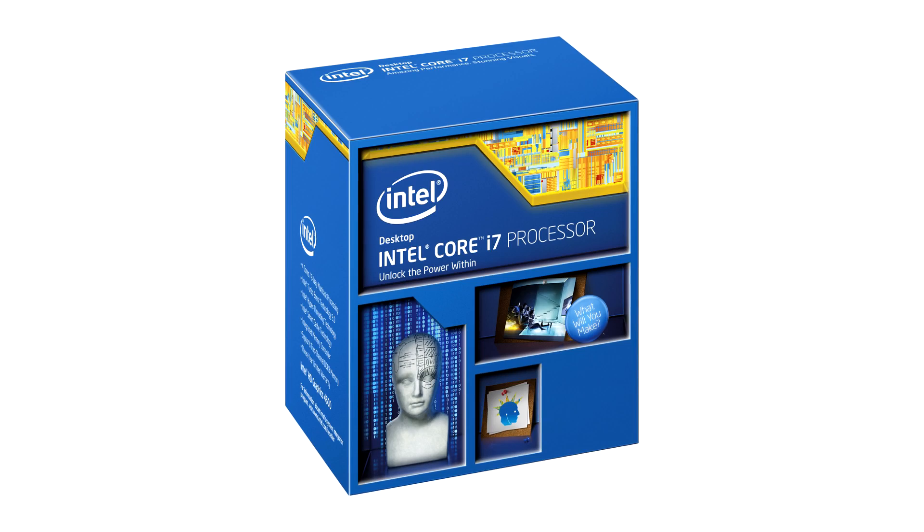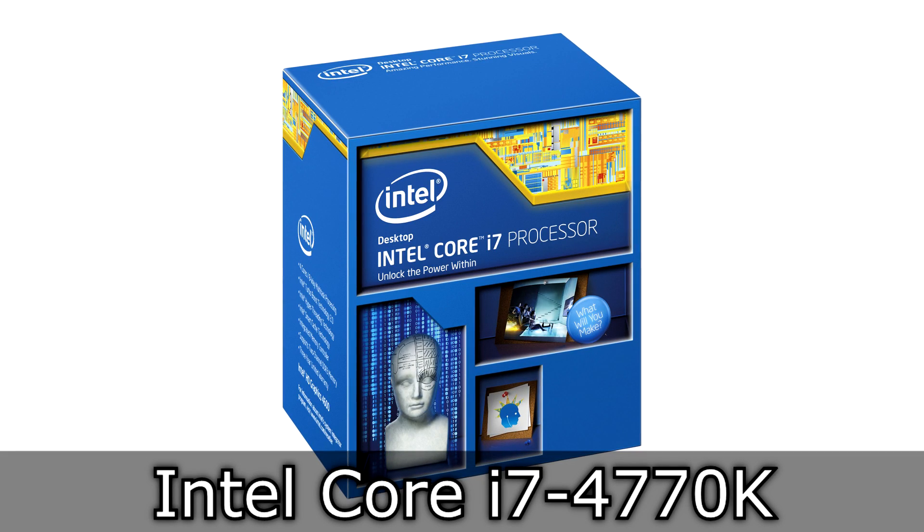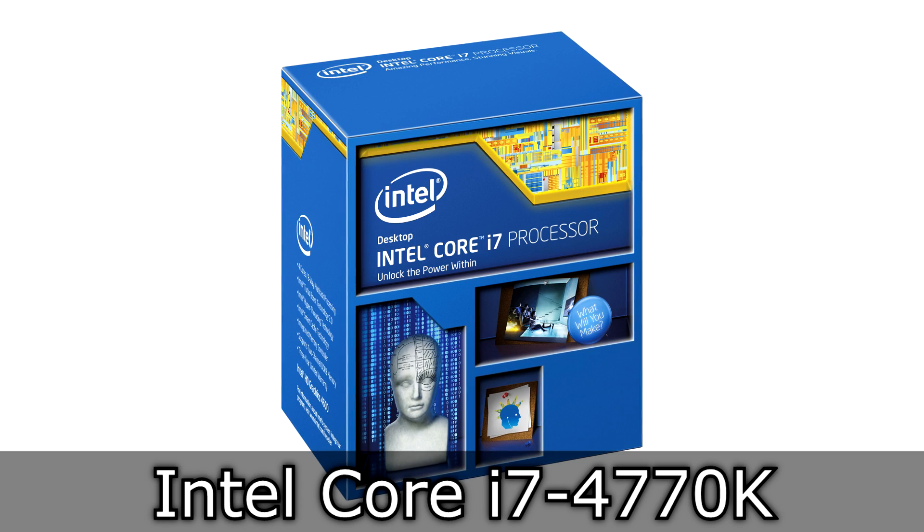Welcome to the Niklas 11x12 technology. Today we're looking at the Intel Core i7-4770K unlocked Haswell CPU.